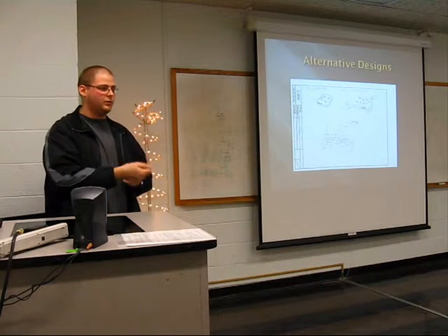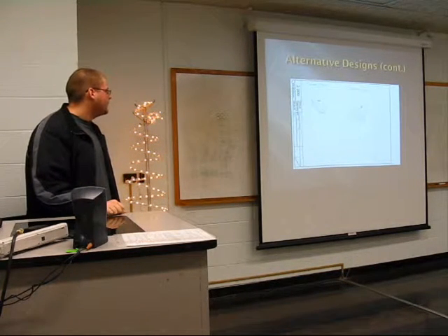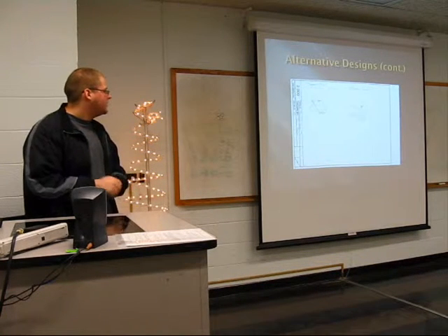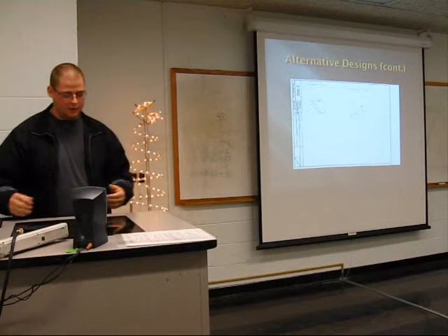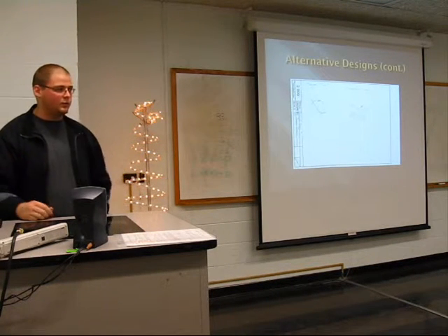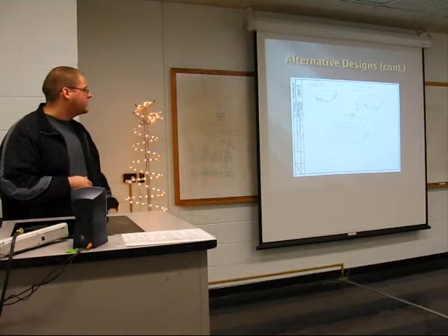That section would then slide into a third section, also latched into place. The second design was much simpler — just a bottom piece hinged together and a top piece hinged together with a grill piece. It would be a very simple design, but it would have to be operated by charcoal, whereas one of my design goals was to have a propane-operated grill.